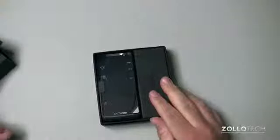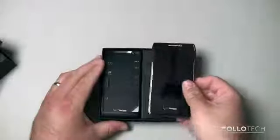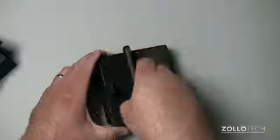Now this one has a 4.3-inch screen as opposed to the other one. This is actually a current Razr Max, to give you an idea of size. This is a 4.3-inch screen that fits in a pretty small case. Let me pull this out here.